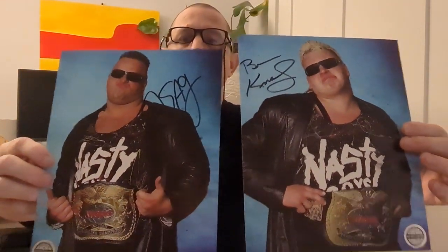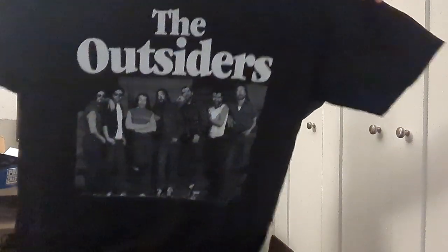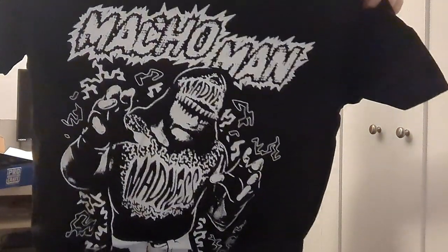Now we're opening the third Pro Wrestling Crate — not sponsored by these guys, just wanted to try it out. Here we go. Here's an Outsiders t-shirt — I'll probably keep this one. Very nice, again the cotton's great. Really well made, happy with that t-shirt. Here's the second t-shirt: Macho Man! Macho Man t-shirt, very cool. I'll probably keep that one too.